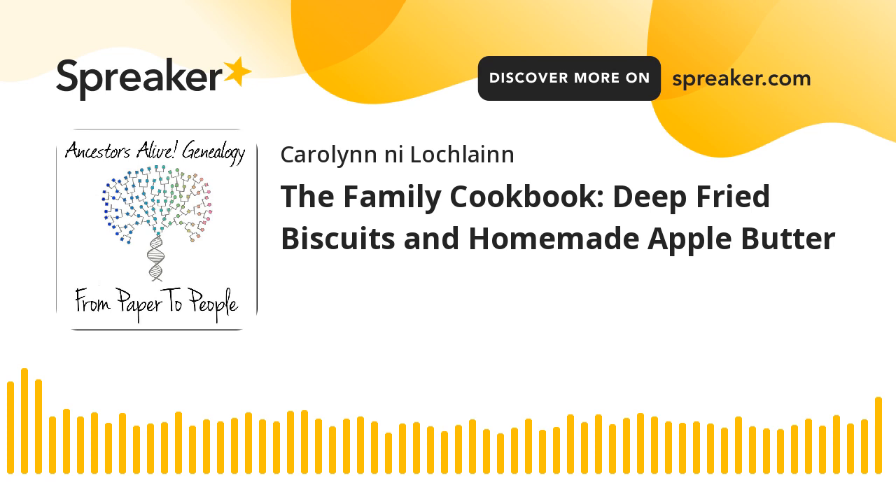They can be frozen individually and stored in plastic bags. When you work them up, don't let the biscuits rise too high. The fat should be slightly hotter than 350 degrees Fahrenheit. If the fat is too hot, the biscuits will be soggy in the center. The Nashville House was known for these biscuits all over the place, and they sold this recipe on a card for a buck a pop. I thought that was absolutely fantastic.